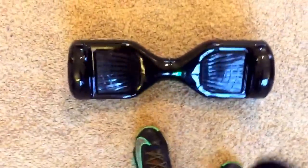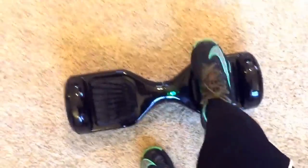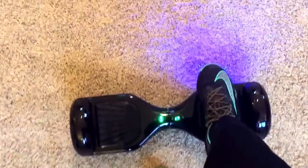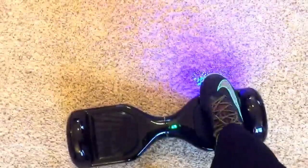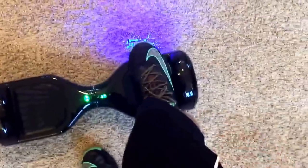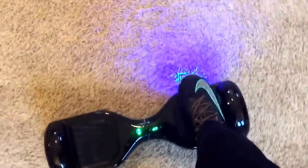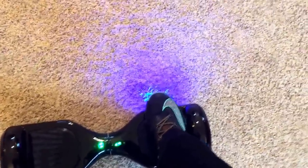Tip number 2. I see a lot of people ride with their feet more close to the middle of the board. This is a huge tip because you want to have your feet touching the sides, because when you are touching the sides you get a lot more balance to control the board and all that.